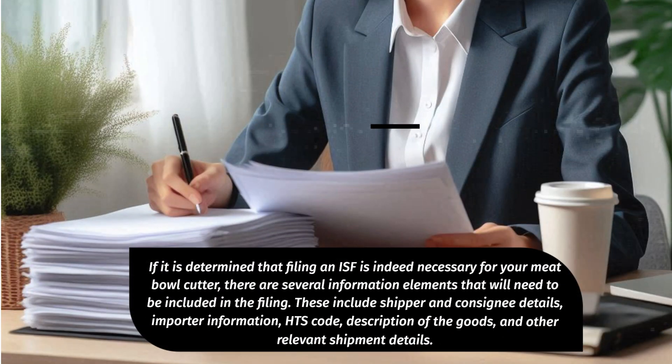They can provide guidance on the specific requirements and exemptions associated with your specific import. If it is determined that filing an ISF is indeed necessary for your meatball cutter, there are several information elements that will need to be included in the filing. These include shipper and consignee details, importer information, HTS code, description of the goods, and other relevant shipment details.